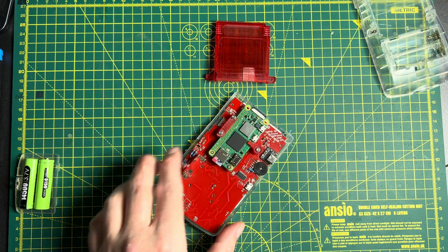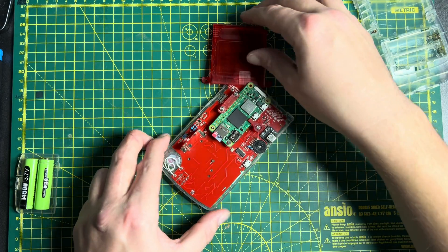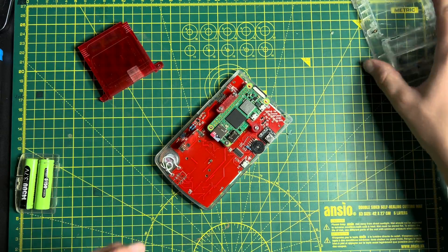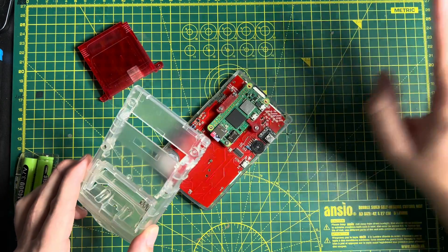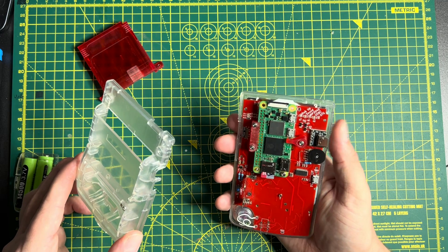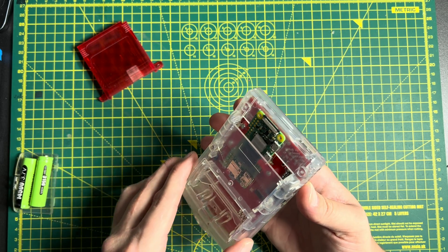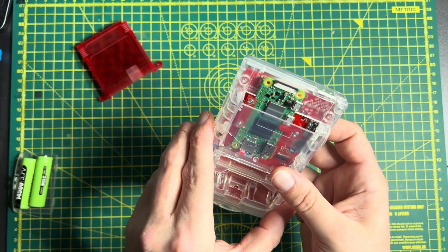We're securing the motherboard in place with a little screw, using the same standoffs and posts that the original Game Boy would have used. That's our motherboard and Raspberry Pi Zero mounted inside the front shell. To avoid chopping up a lot of plastic, I've made the Raspberry Pi Zero fit in the game slot — so it sort of sticks out and pokes out there. It's quite a clever use of space.